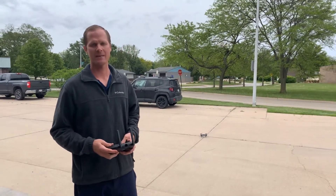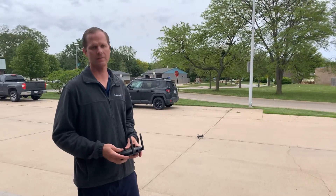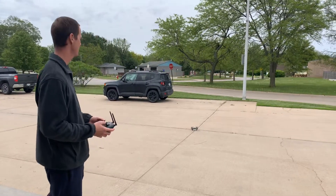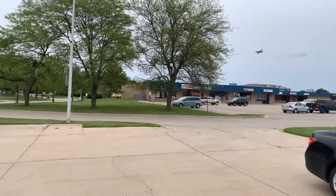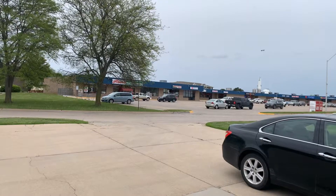Hey, this is Mike from Altair with the AA300 GPS drone. Today I'm going to show you the GPS return to home function. Grab the drone right here, let's take it up in the air, fly it out a little ways, and watch it return home when I press the return home button.